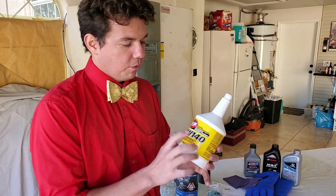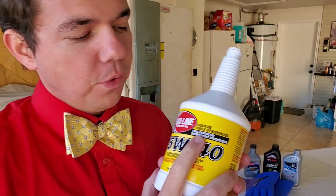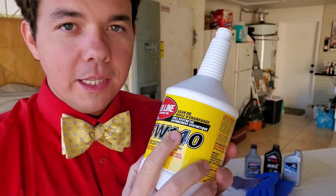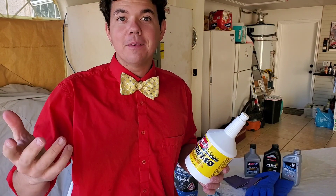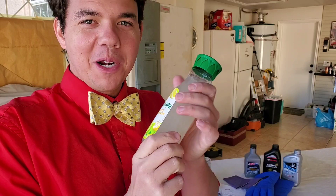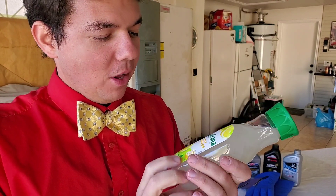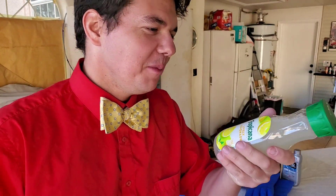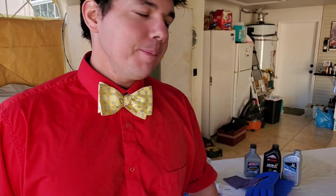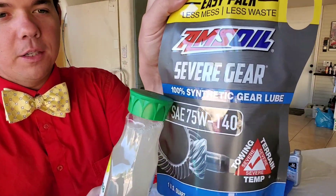I also wanted to mention the term 'full synthetic.' They can actually call a product full synthetic when it's only 25% synthetic or more. So it's an actual gimmick where you think, full synthetic, it's got to be all synthetic — and actually it's not. For example, this Tropicana — they call it a juice — and it's only 10% juice. A lot of other little fruit juices are only 10 to 20% juice, so you think you're getting all this fresh-squeezed 100% juice and you're not. A lot of it's from concentrate with other stuff added. It's the same exact thing with motor oil, transmission fluid, and gear lube. And that's what makes AMSOIL so different — they're all 100% synthetic.